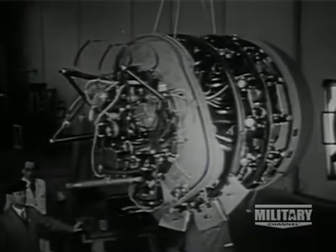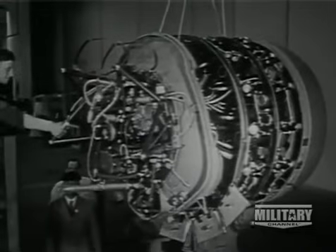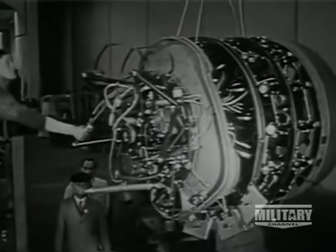Despite the success of the Messerschmitt 109, there were still some people in the Luftwaffe who insisted on the need for a second fighter. Daimler-Benz simply couldn't produce more engines. And for this reason, a Focke-Wulf design was accepted as a backup, because it utilized a BMW radial, which was less in demand.